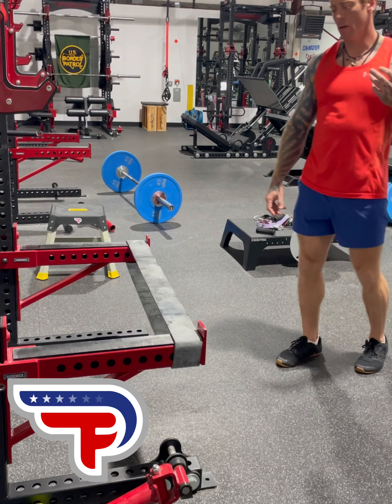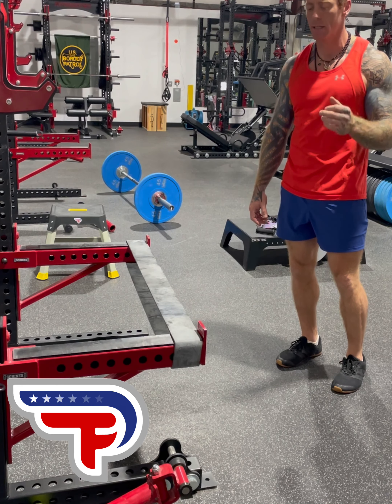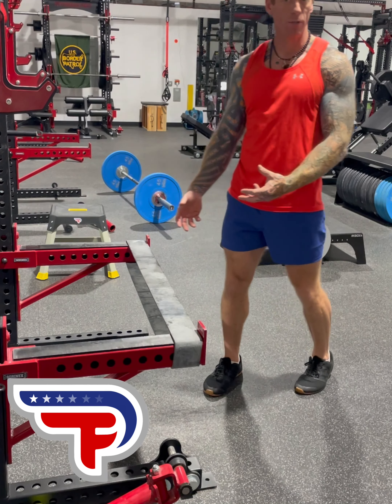Today I'm going to go over a PST exercise — we call it a PST kicker or accelerated PST exercise. Essentially what we're doing here is we are going to be on an unstable surface. Call it basically ballistic push-ups on an unstable surface.